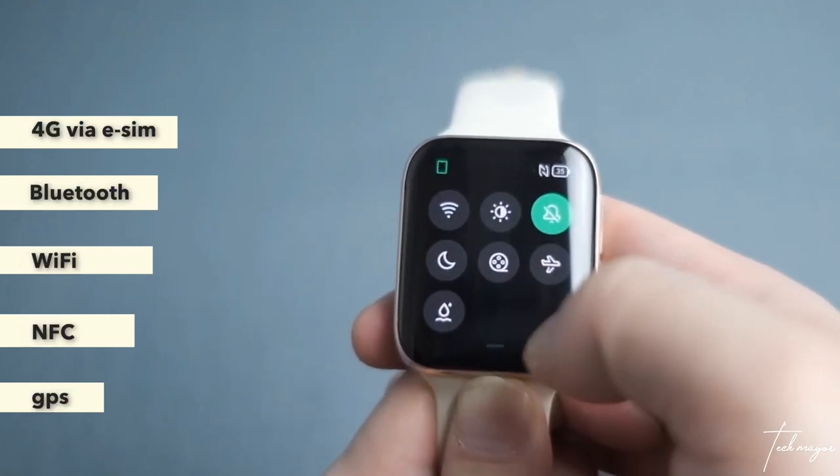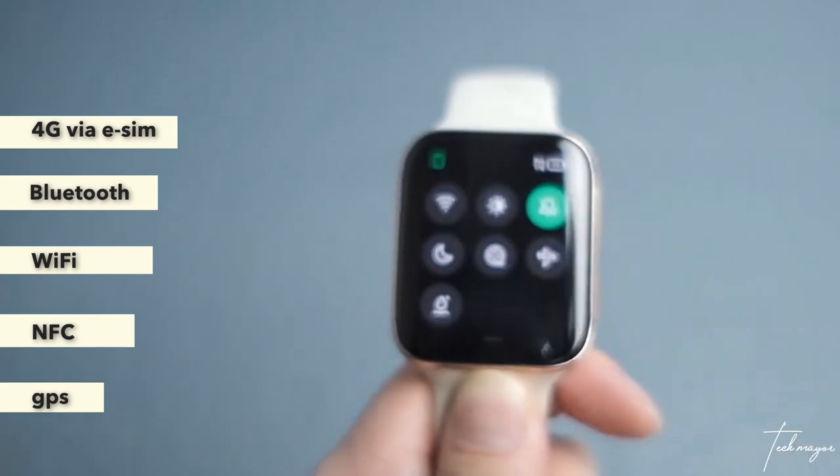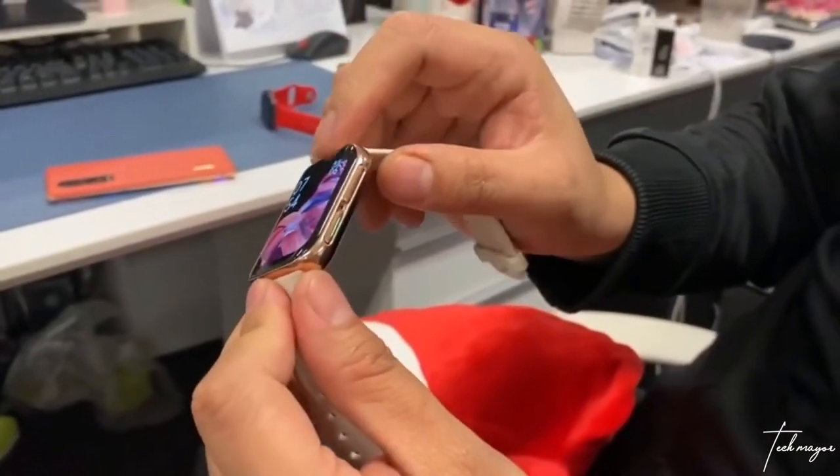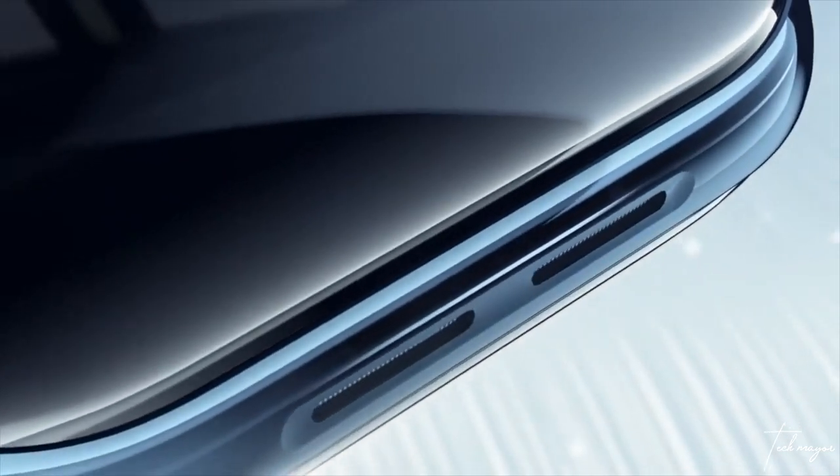You can also use the OPPO Watch as a standalone device. It supports 4G via eSIM, has Bluetooth, Wi-Fi, built-in GPS, and NFC. The watch has two buttons on one side — the power button and the back button — and two speakers on the other side. OPPO decided not to go with Google's Wearable OS; instead, they created their own Android-based software called ColorWatchOS.